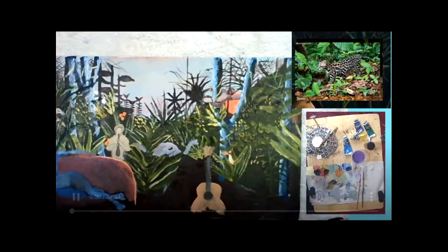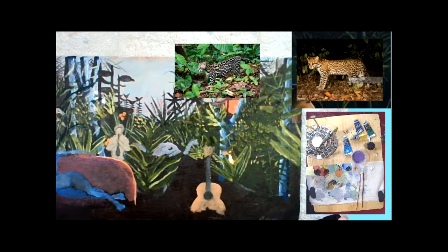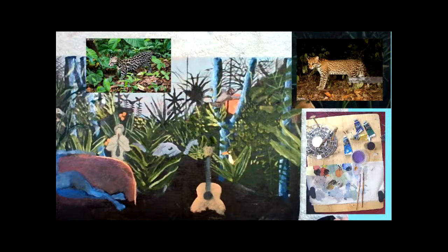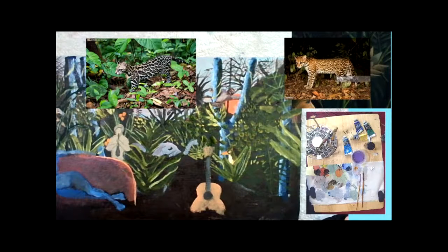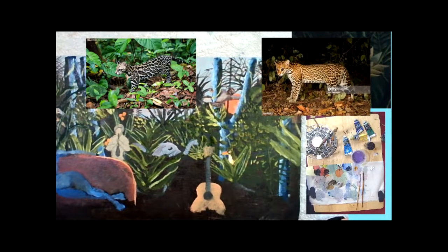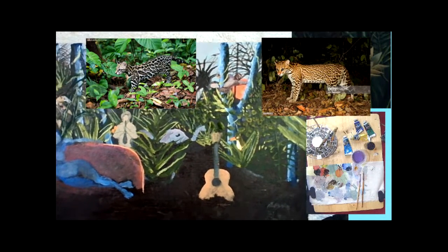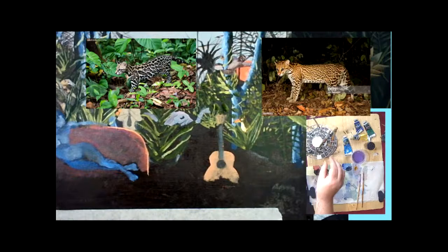Welcome back. We are still learning from Rousseau and today we are trying to paint ocelots. I'm using ManyCam to set up my page so you can see the painting, the reference photos, and my palette cam. We have the space around about my guitar, which I've decided should be the stage in those blackened areas either side of the guitar to place some ocelots.